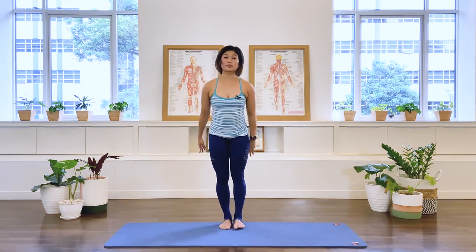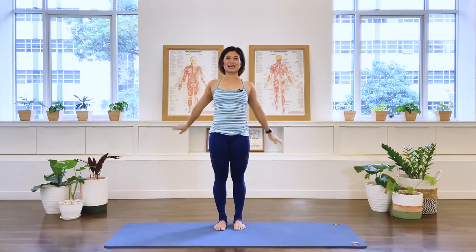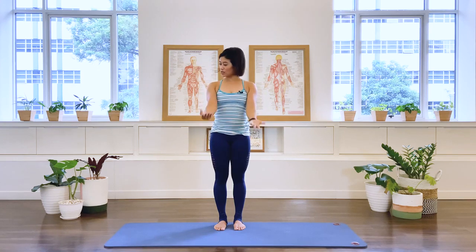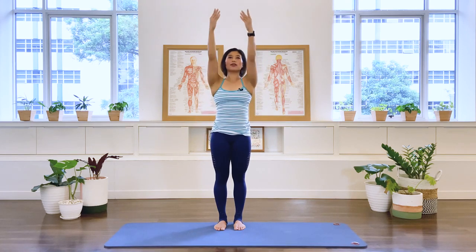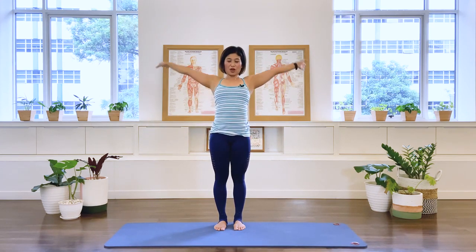Take your arms up to the ceiling — reach up. We're going to do some arm circles. We open, warming up the shoulder joint. Circle, and circle, two more times, circle, last one. And now the other direction — bring it up and forward, inhale, up and forward, reach and forward. Three, two, one.